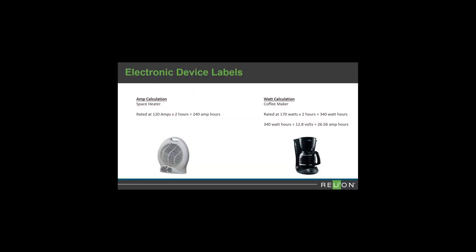Every electronic device will indicate the electrical load it draws on its label or on its packaging. This load will be provided either in amps or watts. If it's provided in amps, estimate in hours how long each device will be used daily and multiply it by the current in amps. Then sum the total of all devices to understand your daily amp hour requirement.